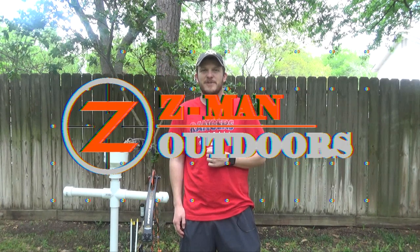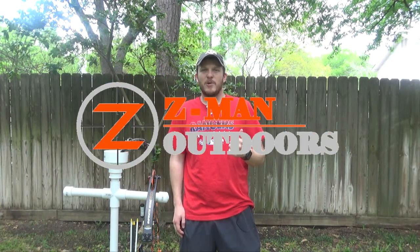Howdy y'all. Welcome back to Zeman Outdoors. Today is going to be part one of my heavy arrow build for 2021.